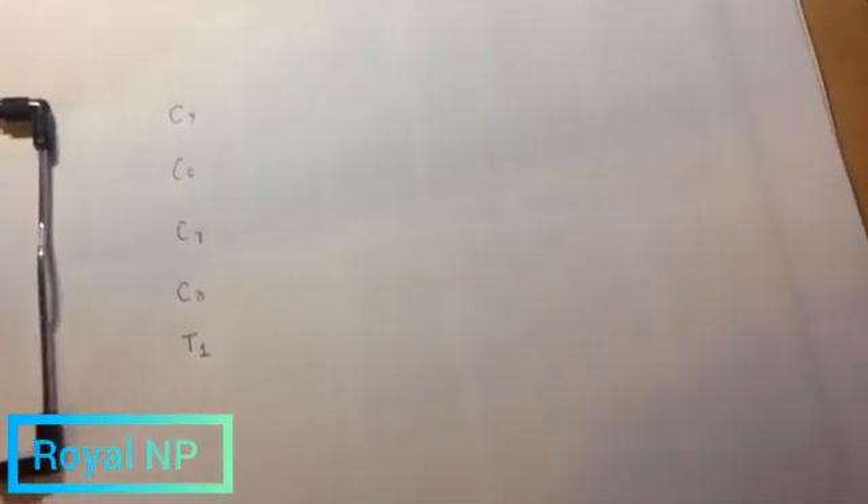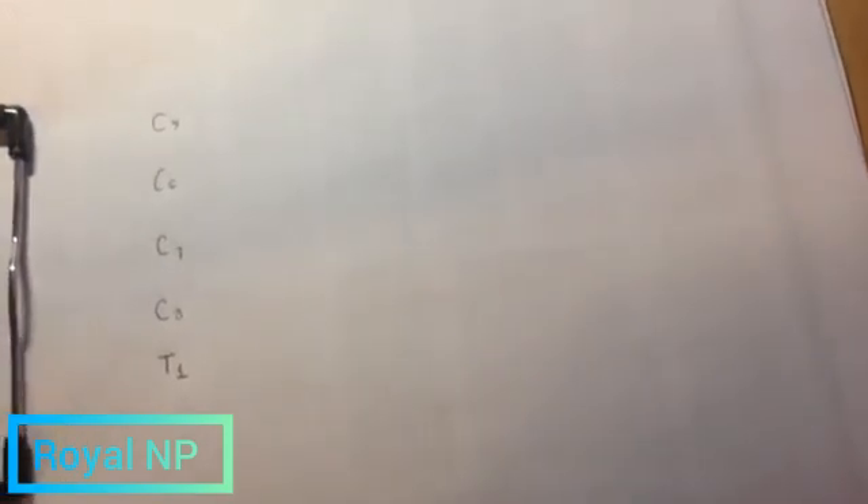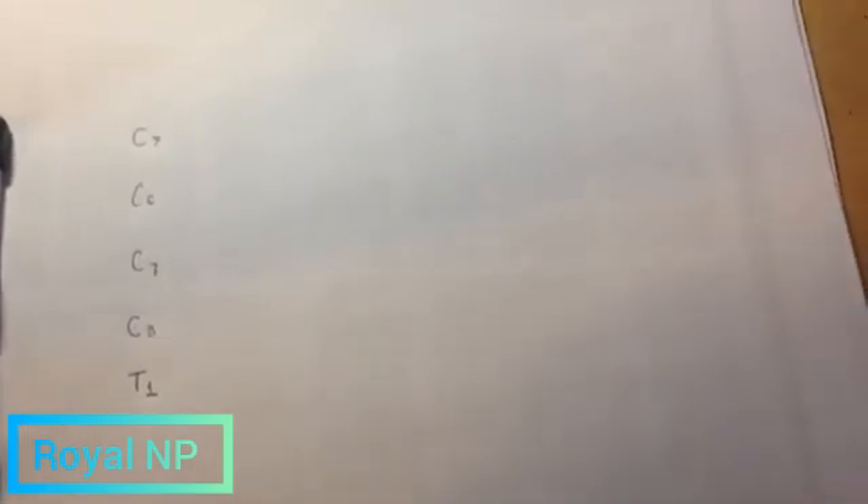And T1, okay? After that, we're going to draw three Y's, one V, one X, and one W. Just like this.